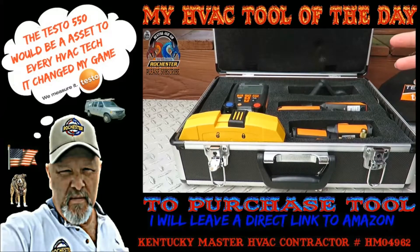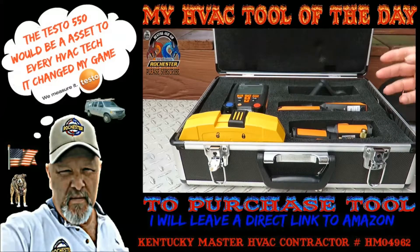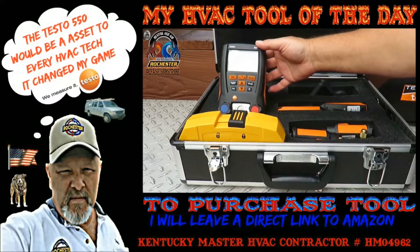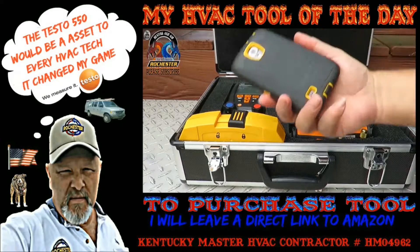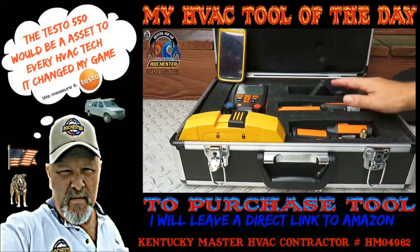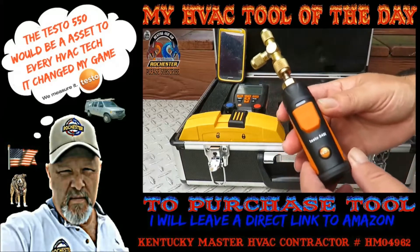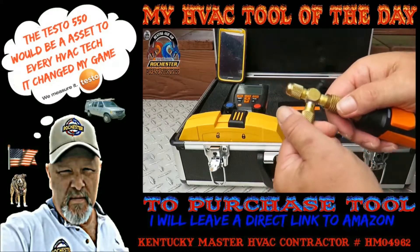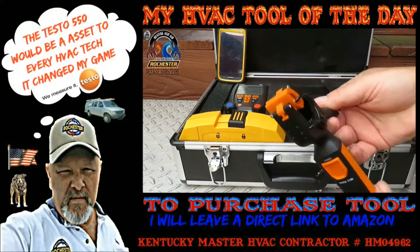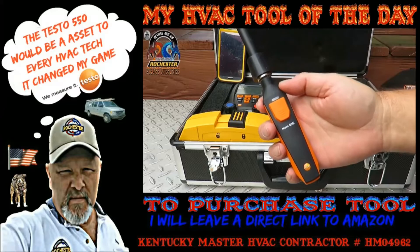Basically I've got Testo diagnostic equipment in here - two refrigeration manifolds in one case. What we're looking at right here is the Testo 550 next generation Bluetooth refrigeration manifold. It actually works with an app you can get right off Google Play. The second manifold I have is the smart probe setup with temperature probes. What you're looking at here are the Testo 549i's - these are my pressure probes. I've put my T's on here so I can add or reclaim refrigerant if need be. And what you're looking at here are the Testo 115i's - these are our temperature clamps that go on our copper.